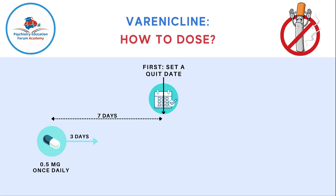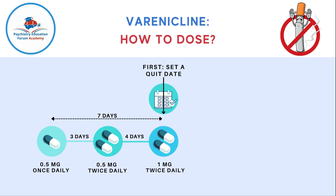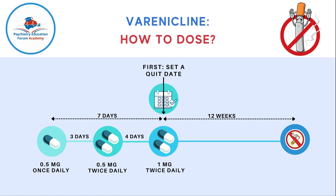After three days, the dosing changes from once daily to twice daily, but the strength remains the same — 0.5 milligram twice a day — and you take this for four days. This is your seven-day plan. Then you quit nicotine smoking, and you increase the dose to 1 milligram twice daily. You continue this for 12 weeks until abstinence is achieved, and you can repeat this for an additional 12 weeks if needed.